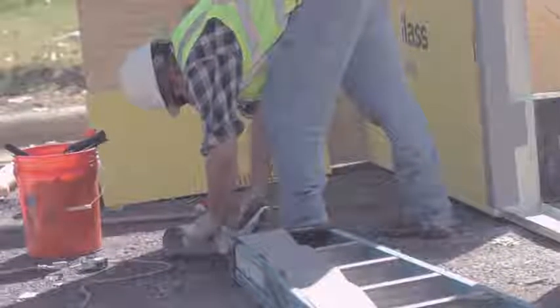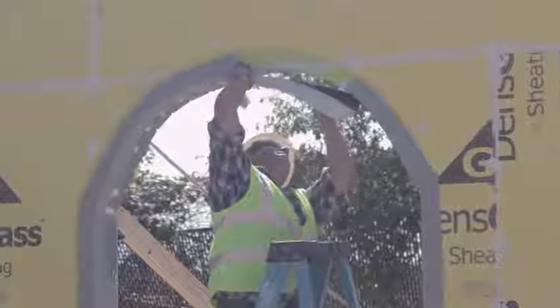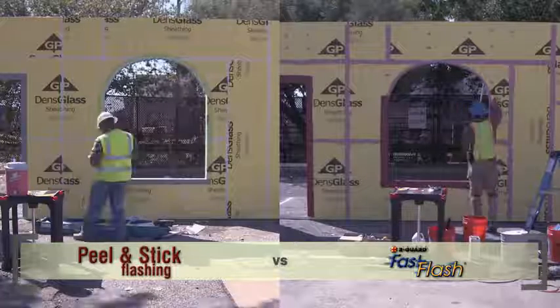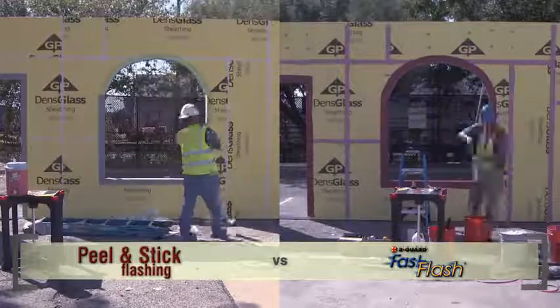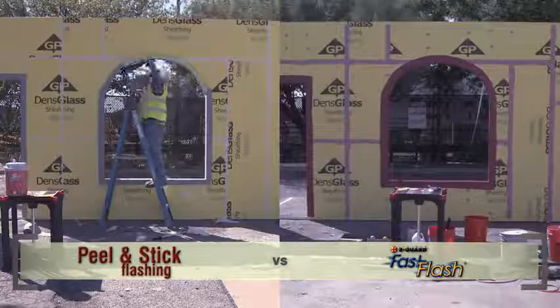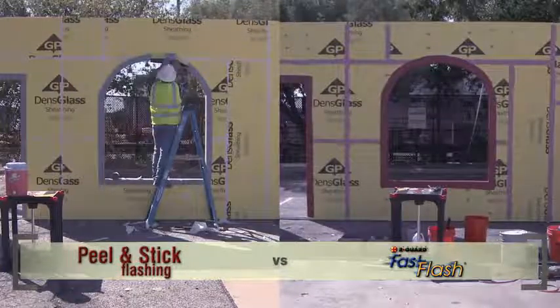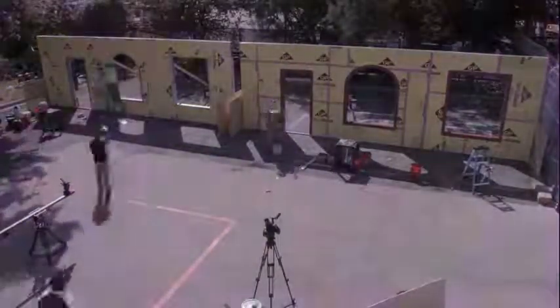For the arched window on the peel and stick side, the installer must cut the peel and stick membrane in several short pieces in order to make the flat membrane fit the rounded arch of the window. Here's what it looks like when we isolate this rough opening. The peel and stick installer ends up needing ten pieces to fully flash this arched window opening. Time elapsed: two hours, thirty minutes.